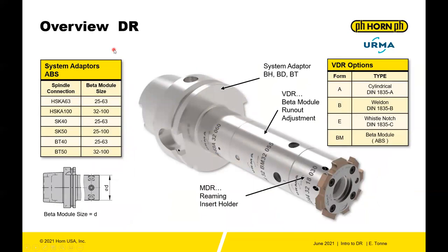Here's a more detailed overview of the entire system. You have a basic holder or backend with system adapters available in HSK A63, HSK100, SK40, SK50, BT40, and BT50. The beta module is the intermediate shank that provides your runout adjustment. You have an MDR reaming insert holder at the front end, a VDR for adjusting runout, and a base holder — BH, BD, or BT — corresponding to HSK, SK, and BT connections.